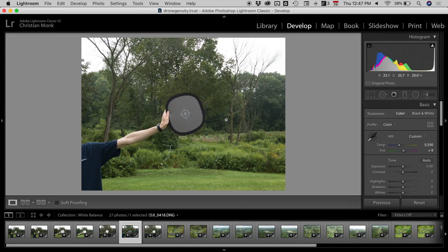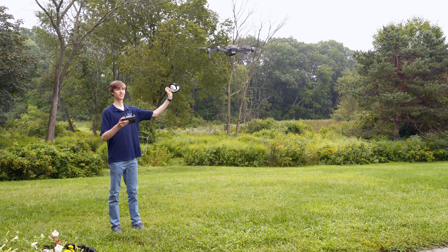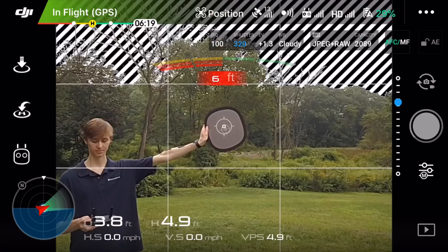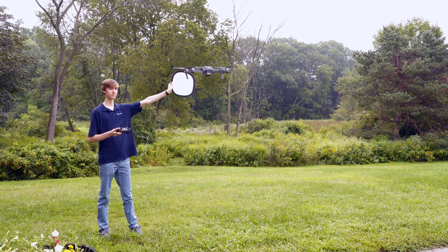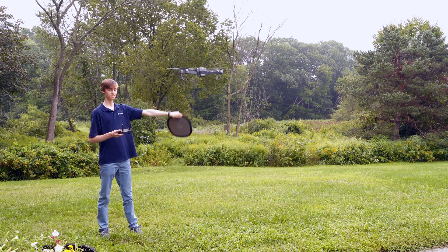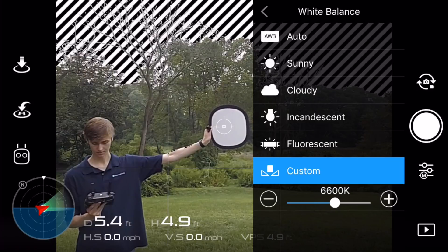The premise behind white balancing is you're giving your eyes or the computer software a reference point for what white is. We can make adjustments and corrections to the whiteness of the card, removing any strange hues or color tints from our images. The first thing you want to do is hold your white balance card or sheet of paper in front of your drone camera. Use manual camera settings to properly expose for the white piece of paper, and hold it in roughly the same lighting conditions as you're going to be shooting in.